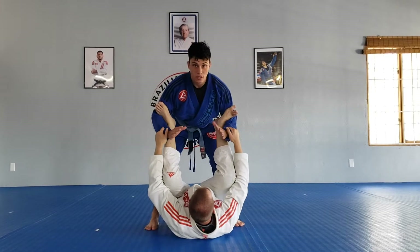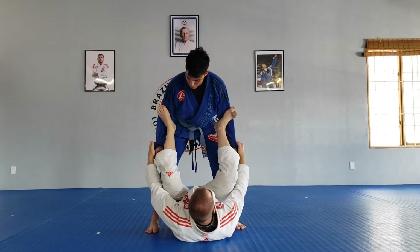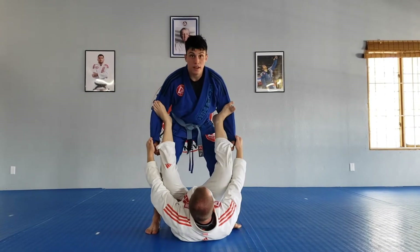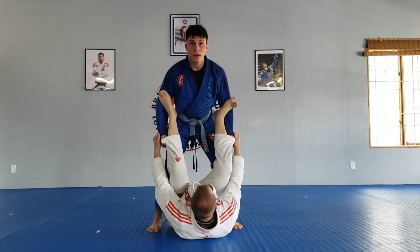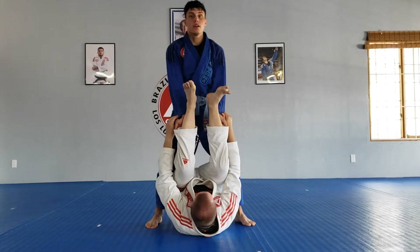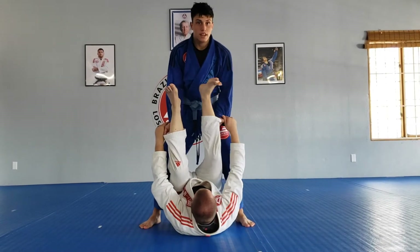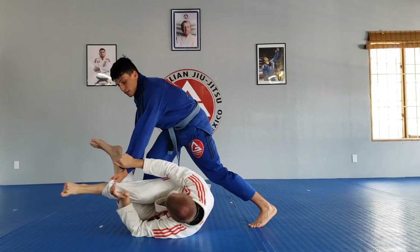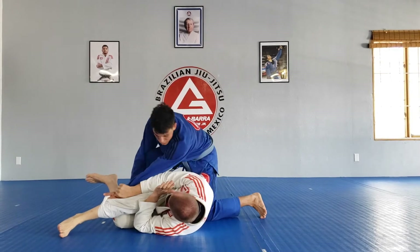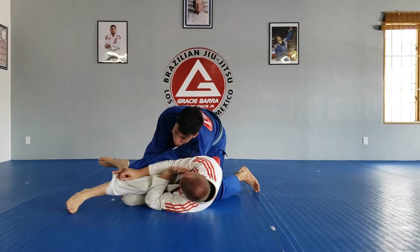With my hands I'm going to come under, grab the pant leg, roll the pant leg up, and as I push forward with my arms I'm going to push my hands forward too. From here I can pick a side — I'm going to go to my left side, so with my left hand I'm just going to push the leg across. Then with the same side shoulder I'm going to drop and put my weight on my partner's arm or ribs.